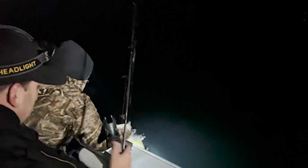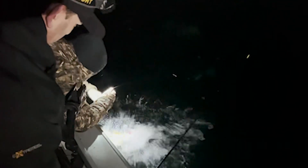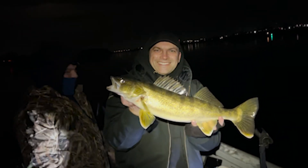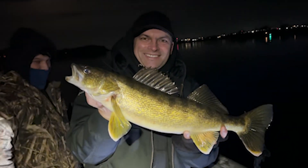We have a 10 pounder — we're looking for it, is there a keeper? Oh yeah! Don't grab the actual gill, here we go. Oh yeah! Nice.